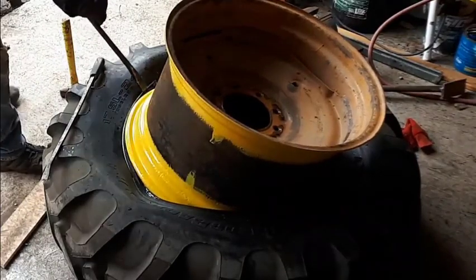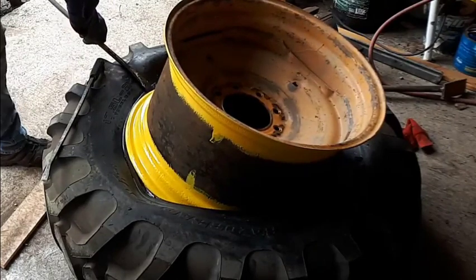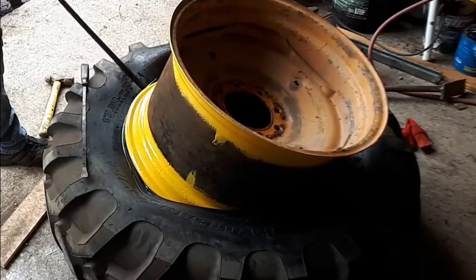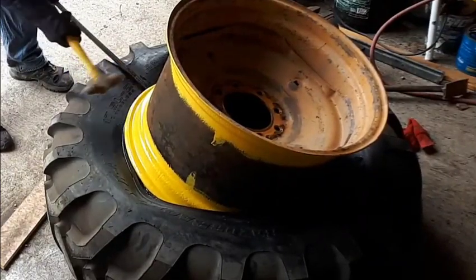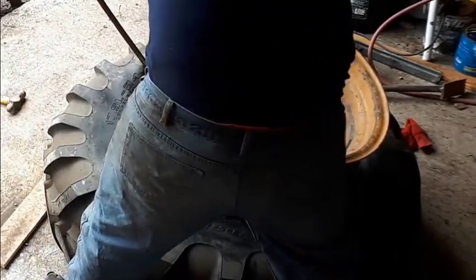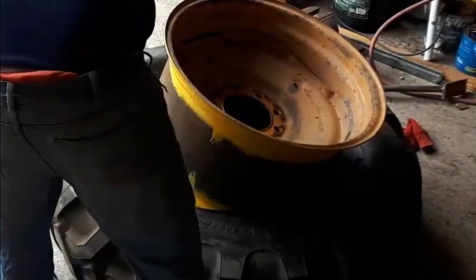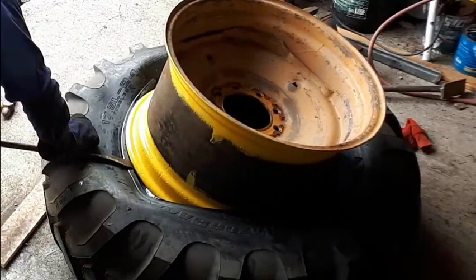Clean up especially where the valve stem goes. The original tires that came with it were Firestones — really good tires. I opted to go with these Primex Razorbacks; they're quite a bit cheaper than anything else on the market. The best tires I know of are Michelins and they're $2,200 each — just not an option for me. This thing's not going out working every day, so this is an affordable option. The two tires cost less than I thought they would, so we're in good shape.